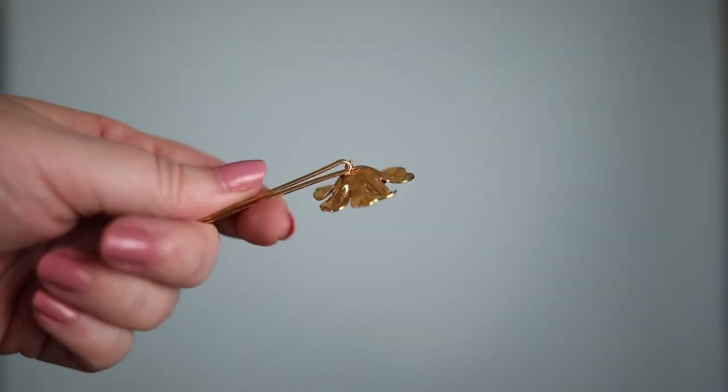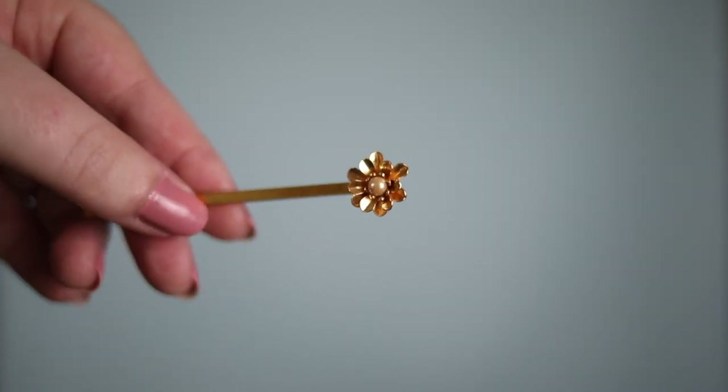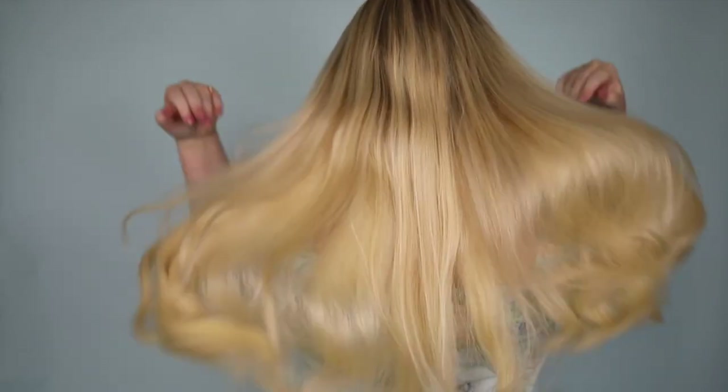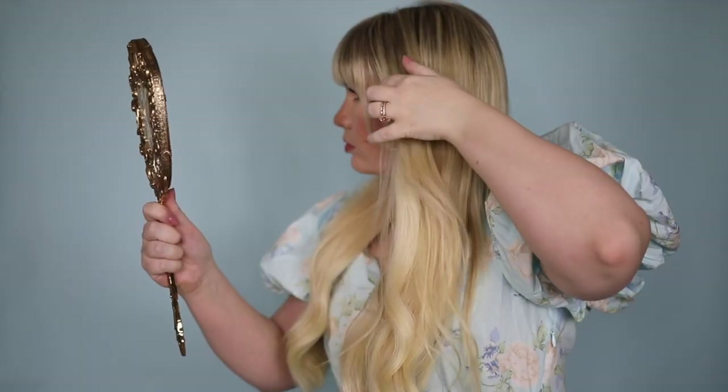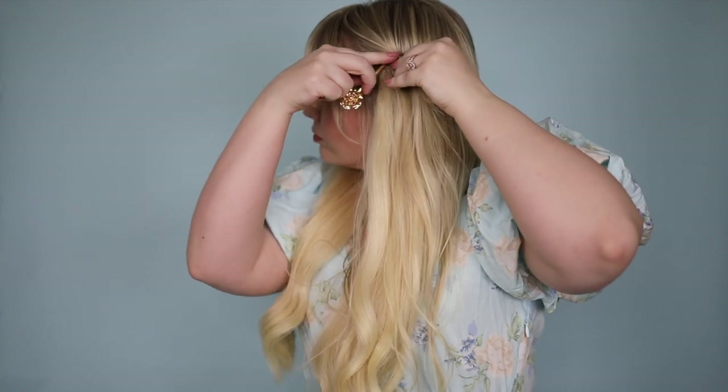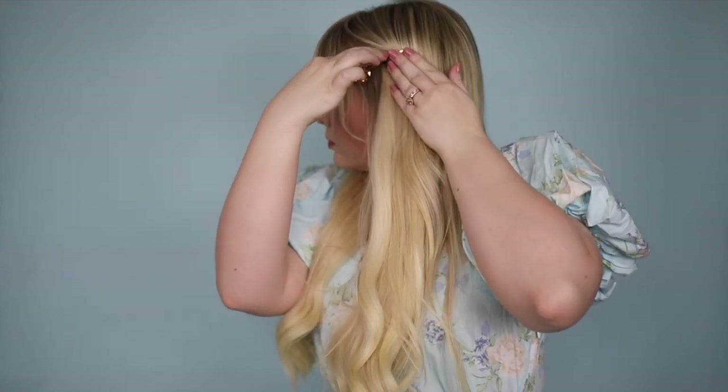Decorative bobby pins are a hair accessory that I'm constantly experimenting with. They're so much fun to wear and you can style them a million different ways. For today's look, I'm using five floral bobby pins to pin back one side of my hair.